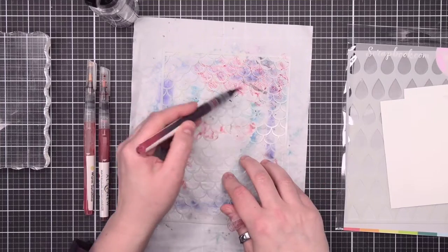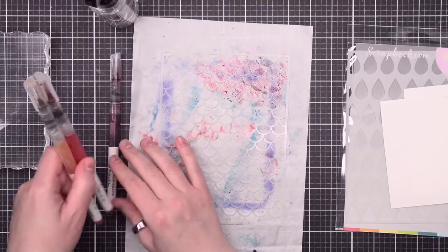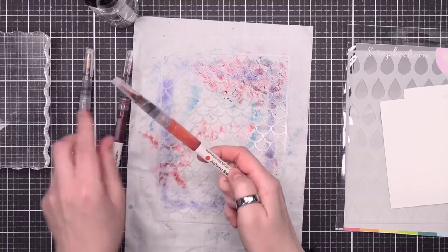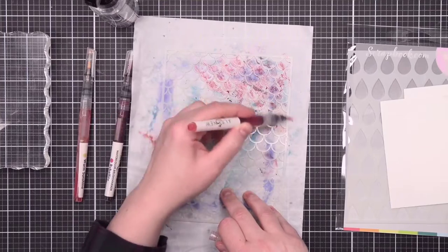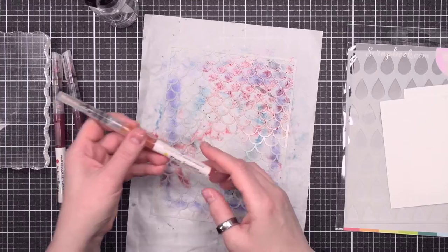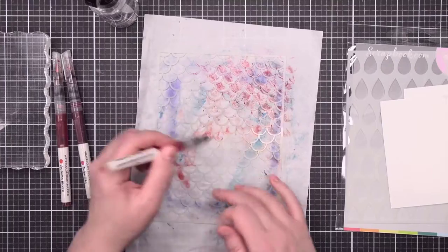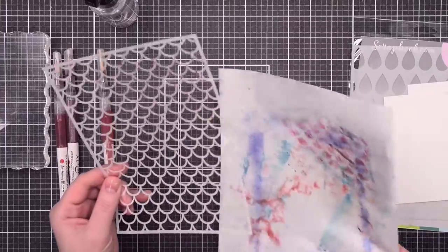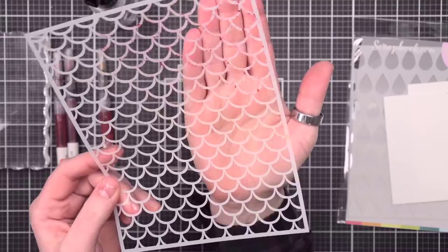I'm taking my watercolor brushes and going in kind of an ombré order. I started with a rubelite color — a pinkish shade — then going into this orange autumn blaze and overlapping a little bit, then down into this warm sunshine yellowy color. Right now it doesn't look like much because it looks like you don't have a lot on the stencil.